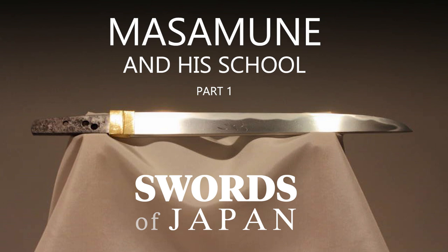Since I started this channel this week, I received a number of requests for focusing on different topics for the upcoming videos. Not surprisingly, one of the requests that I've been receiving over and over is to give more information on the swordsmith Masamune.